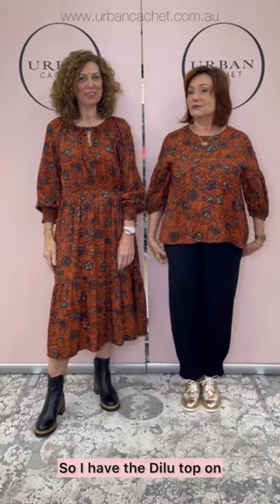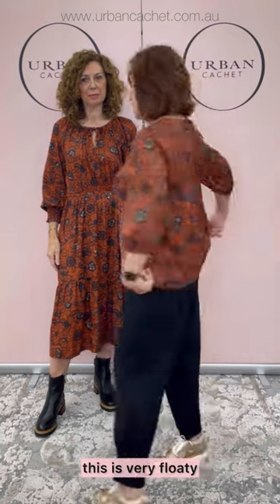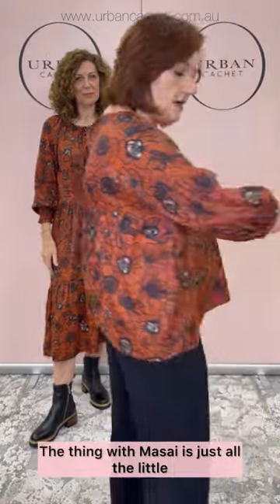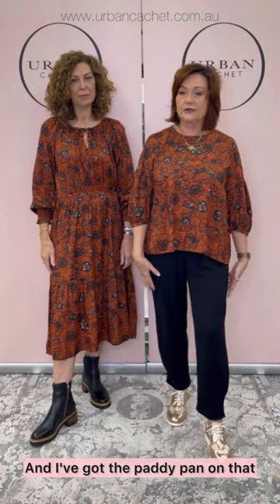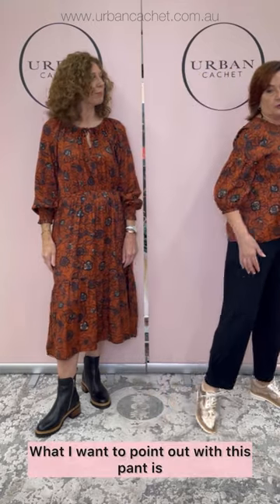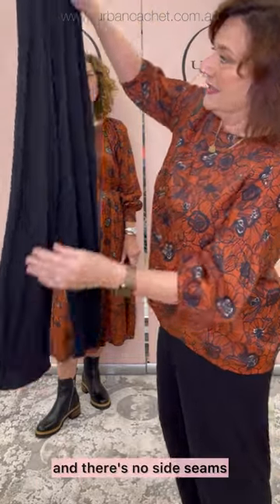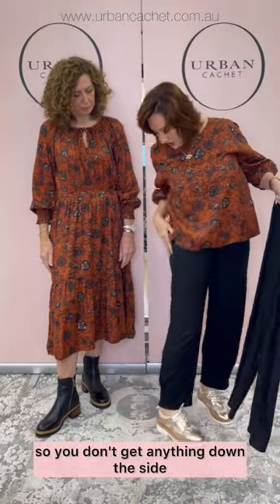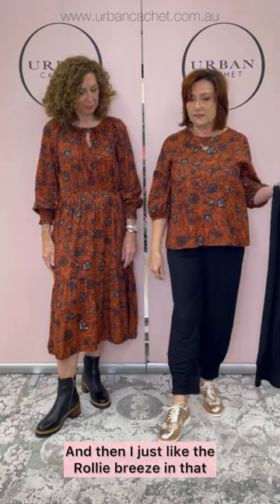We're back with our next outfit. I have the Dilu top on — again the colour's called Bacante — and I have a small on. This is very floaty, and you can see the beautiful back detail. The thing with Maasai is just all the little details — they're just beautiful. I've got the patty pant on that Theresa had on in the last outfit, in a medium. What I want to point out with this pant is the beautiful tuck detail at the hem. There are no side seams — it's all clean, with only one seam in the inner leg, so you don't get anything down the side. It gives it a beautiful finish.